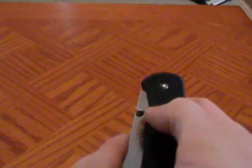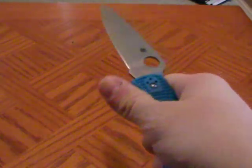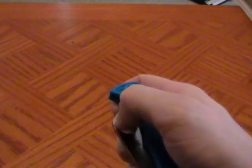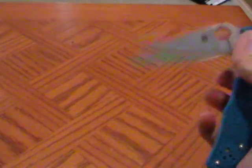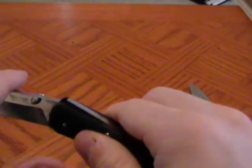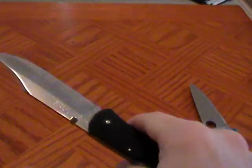Speed of deployment: the deployment method is obviously a thumb stud. However, it deploys very nicely — probably about the same effort as an Endura. I can deploy it without a wrist flip, but a little flip does make it quicker. With this Voyager, I don't really need a flip — I can pop it out pretty easily. You can also pop it open without the thumb stud; it works that way too. But for the most part I'll deploy it with the thumb stud. Very, very quick deployment.